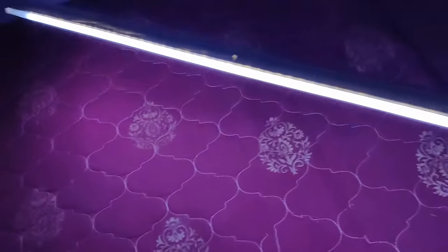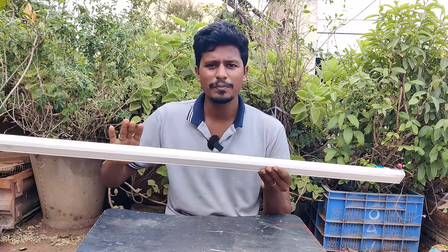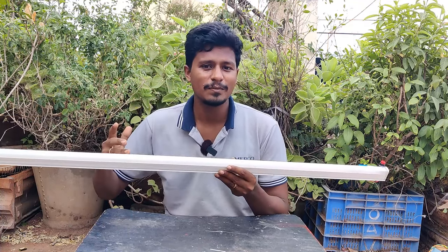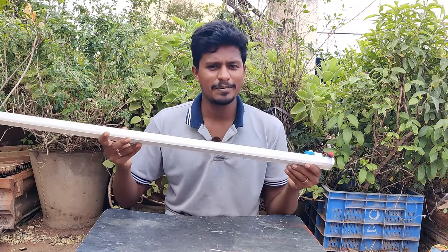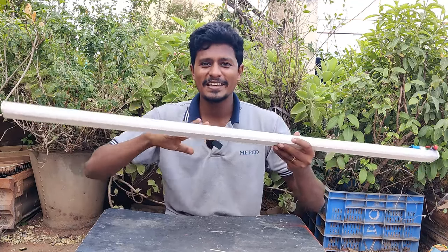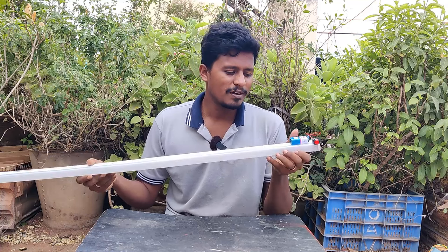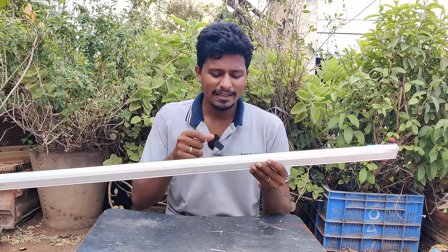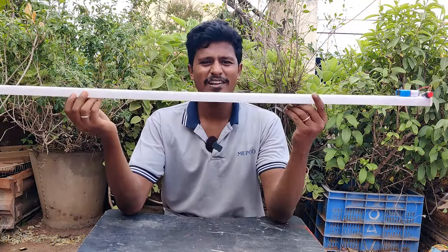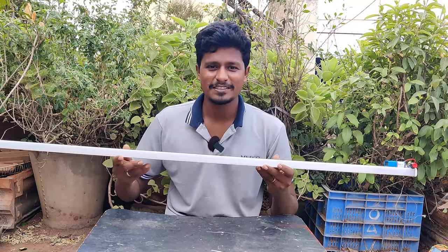This is a great light. We can use it for long-term use. We can use a 12V rechargeable battery. You can check it with a 12V battery — it gives great brightness. Don't forget to subscribe to our channel and we'll meet again. Thank you.